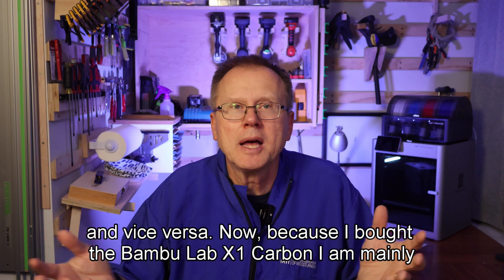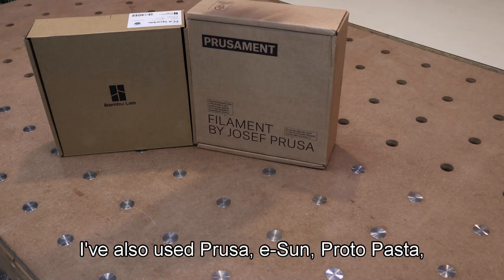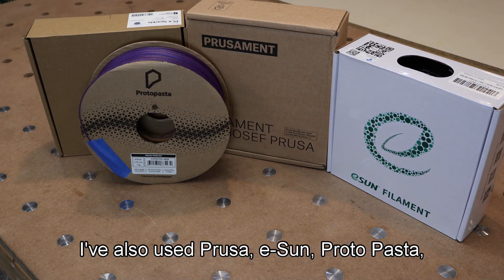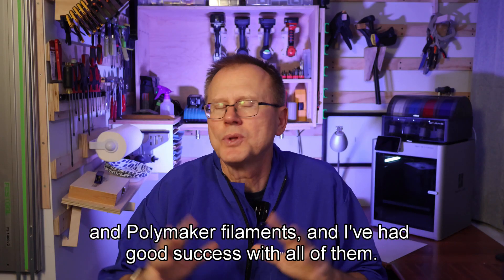Because I bought the Bambu Lab X1 Carbon, I'm mainly using their filaments, which I am very pleased with. I've also used Prusa, eSun, ProtoPasta, and Polymaker filaments, and I've had good success with all of them.